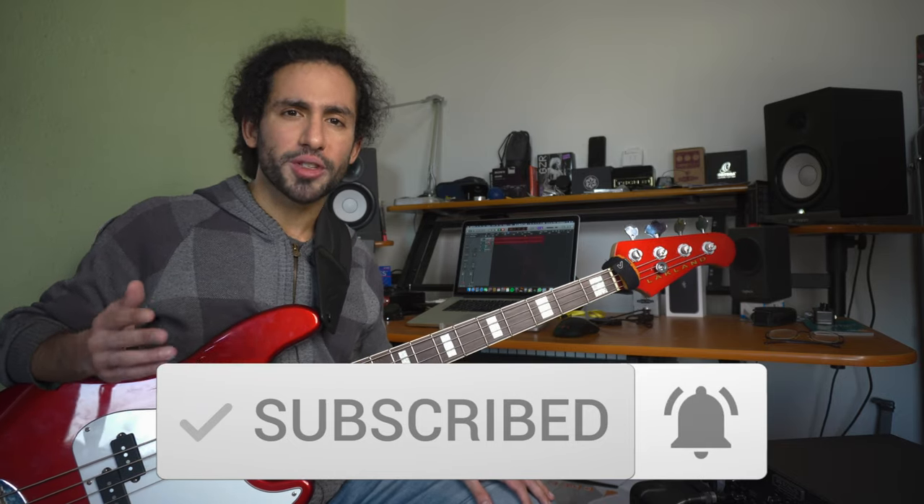Don't forget to subscribe and hit the notification bell to stay up to date with the content coming to the channel. Let me know in the comments what kind of tones you'd like me to dial in for future videos. Thank you guys for watching — I'll catch you on the next one. Take care.